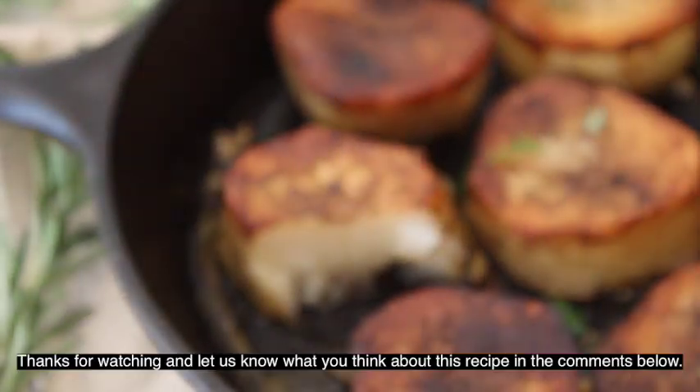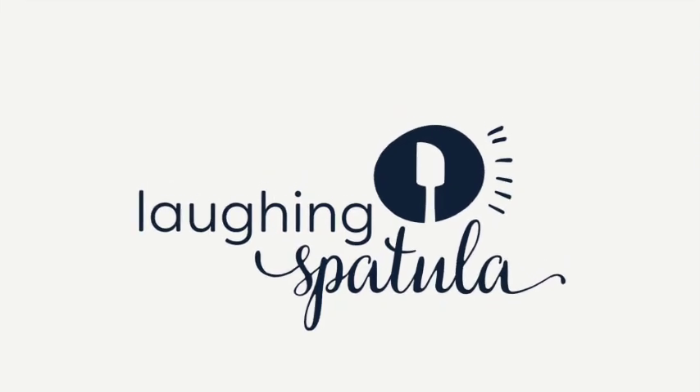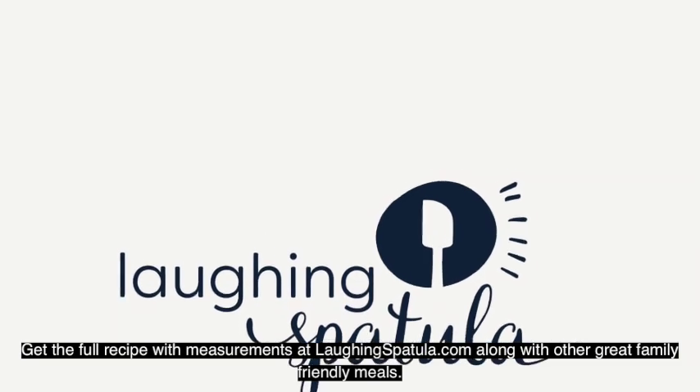Thanks for watching, and let us know what you think about this recipe in the comments below. Get the full recipe with measurements at laughingspatula.com along with other great family-friendly meals.